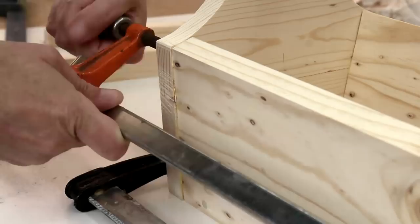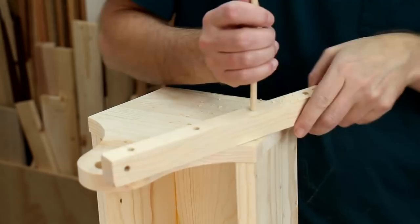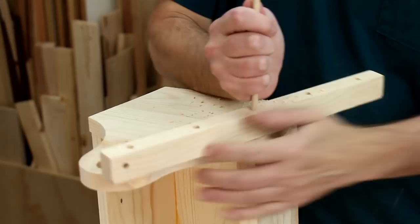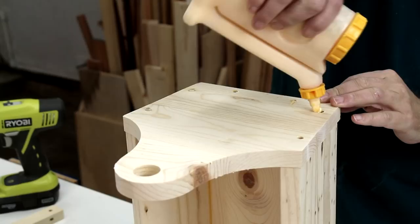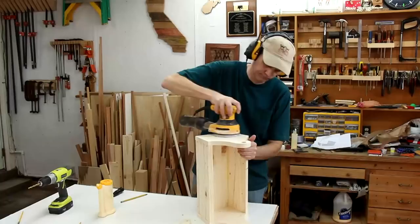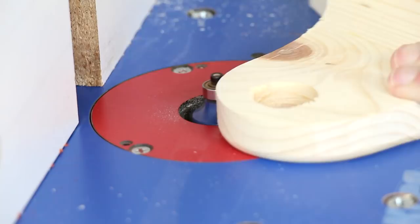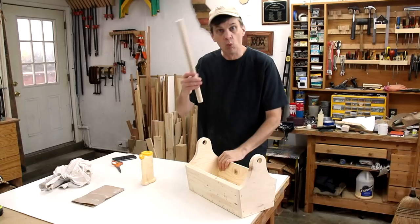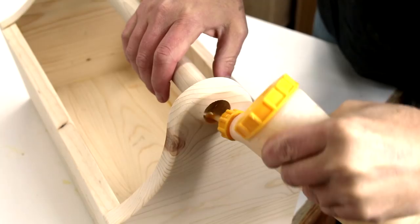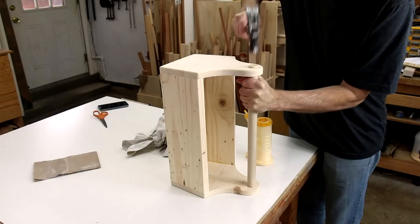With these ends dry, now I can put dowels in there. I can use that same board to drill these holes, only this time I'll just keep the bevel on the top. I'm using this one inch diameter dowel as a handle, and I'm going to put some quarter inch pins in these too.